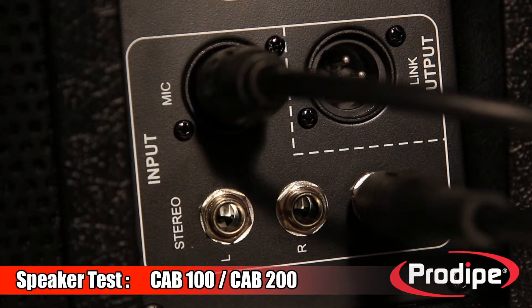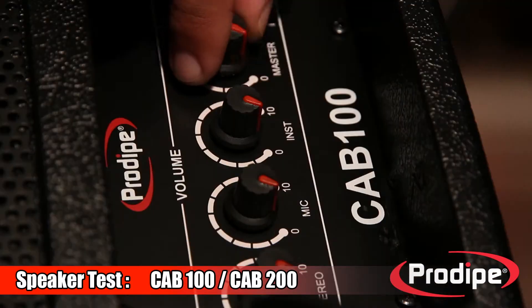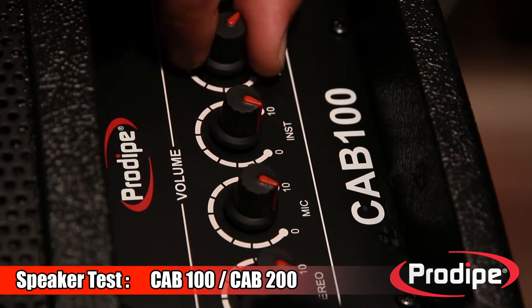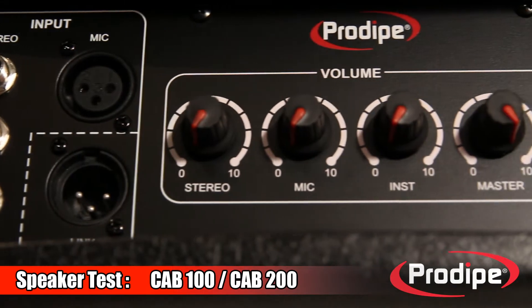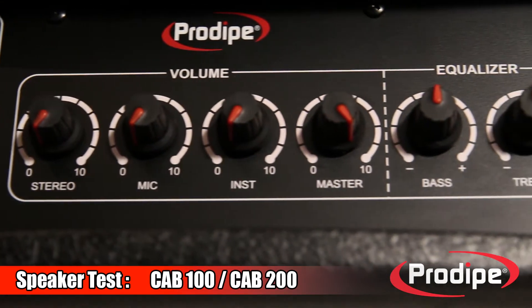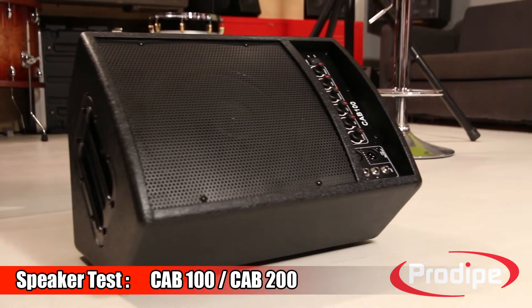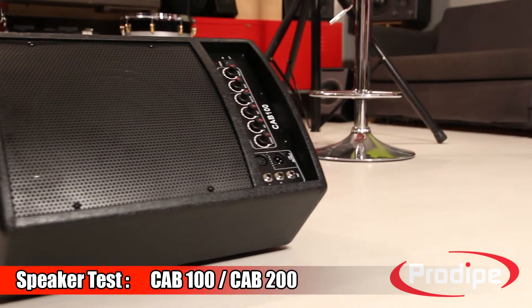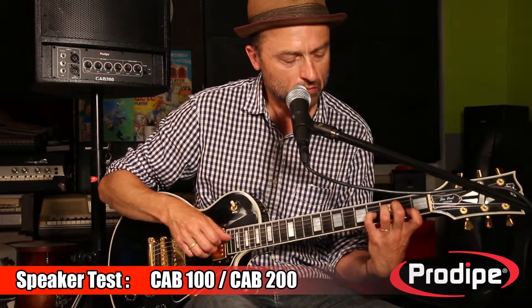Both CAB speakers offer a range of connection possibilities. For example, you can connect a mic via the XLR socket, an electro-acoustic guitar via the jack socket, a keyboard, PC, or electronic drum kit via the stereo jack socket, and so on. There is also a volume control for each connector, a master volume control, and a bass-treble equalizer.